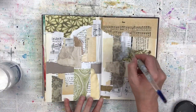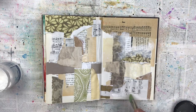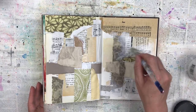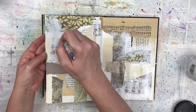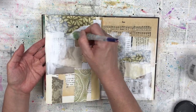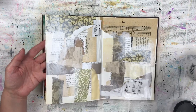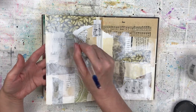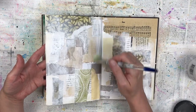Once the collaging is all done and while the Mod Podge is still wet, I'm going to add some gesso. I'm concentrating on adding more of the gesso on the edges of each of the collage pieces, so I'm not doing a flat layer over the whole page. Although I'm covering it all, I'm leaving it a bit more transparent over the bigger areas and making it darker and more concentrated around the edges of each of the collage pieces. This is to give it additional depth.